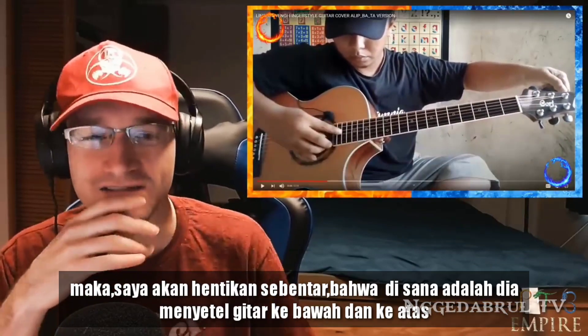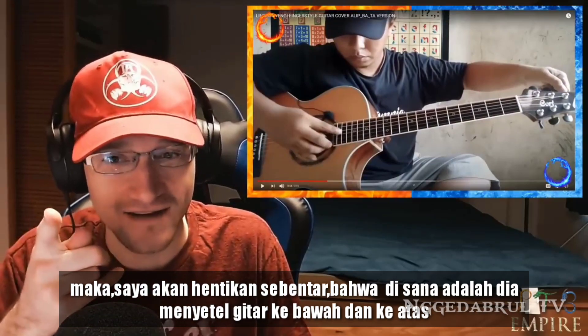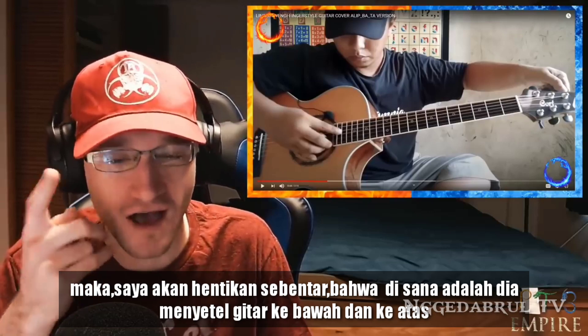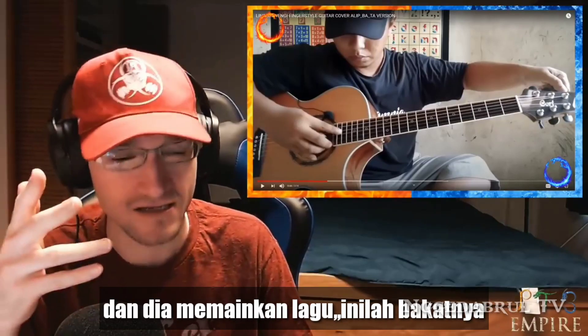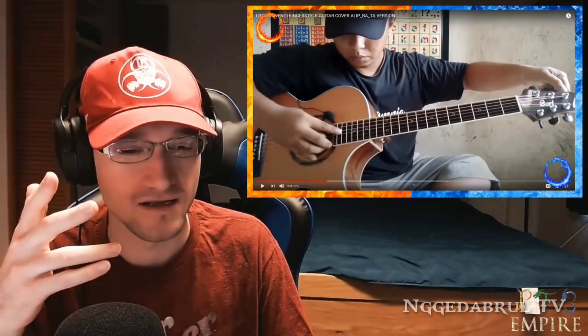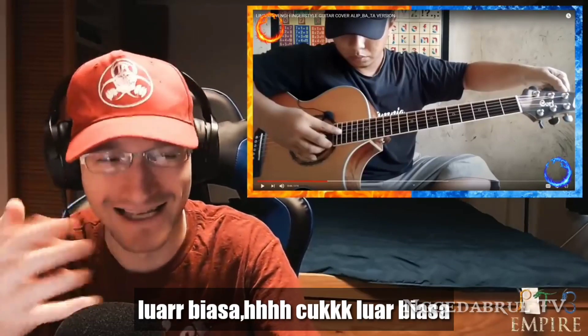I'm gonna pause it right there — that is talent right there. Tuning your guitar down and up while you are playing a song — that's talent. This is amazing, this is amazing.